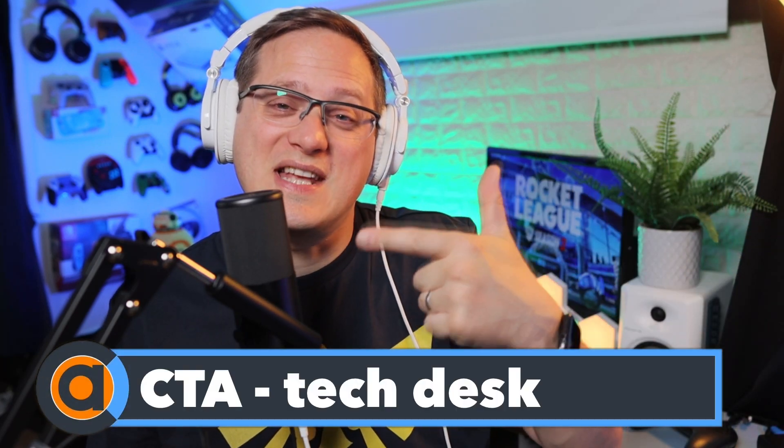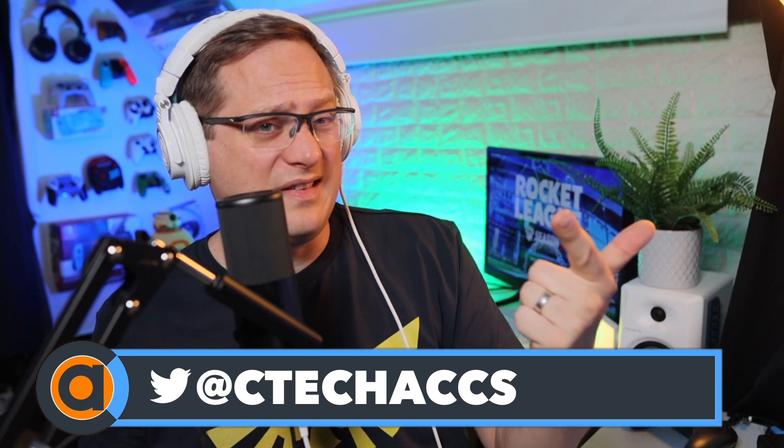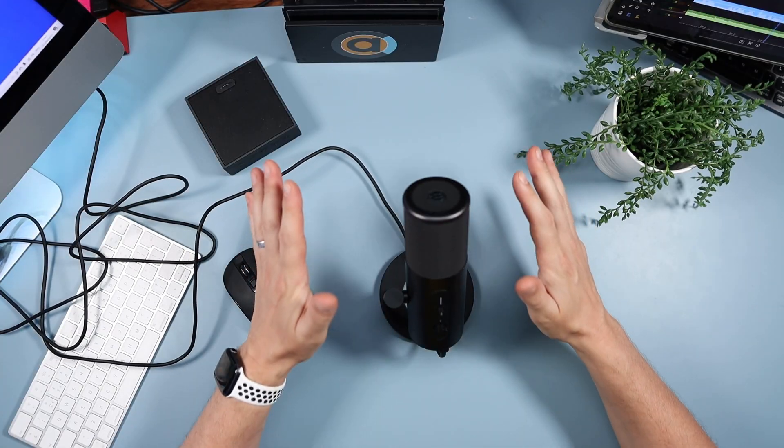Hello and welcome to the channel. Today I'm going to be doing an overview of the EPOS B20 streaming microphone. If you are serious about streaming from the PS4, PC, or Mac, pay attention — this is a beast. We're going to be looking at the build quality, going through all the features, and most importantly, how it sounds. Join me as we put this down on the tech desk and look at the B20 streaming microphone from EPOS.